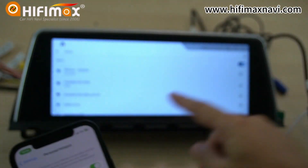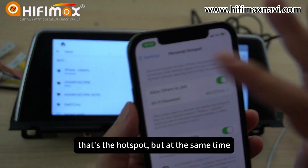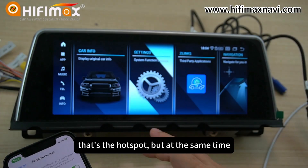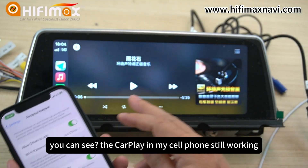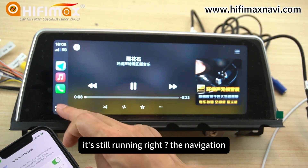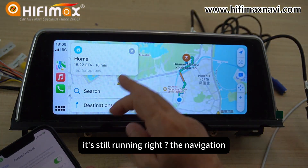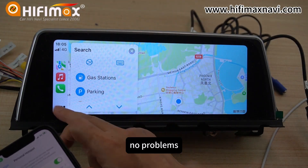You can see it shows connected — that's the hotspot from my cell phone. At the same time, you can see the CarPlay on my cell phone is still working, still running. The navigation is fine.